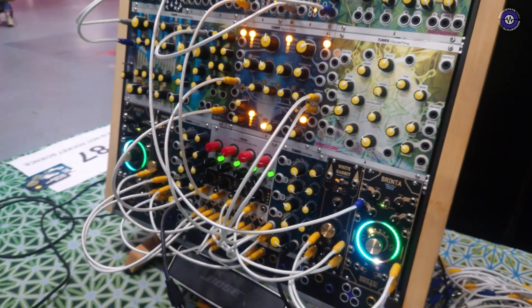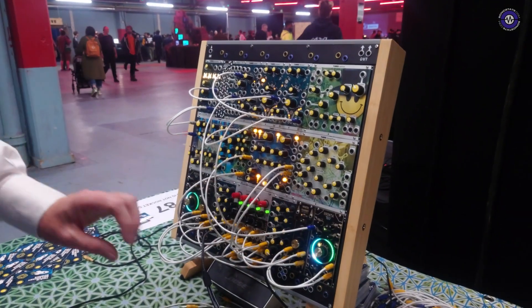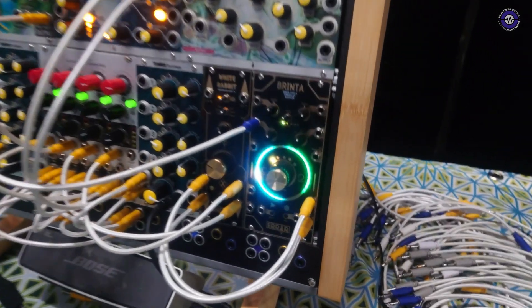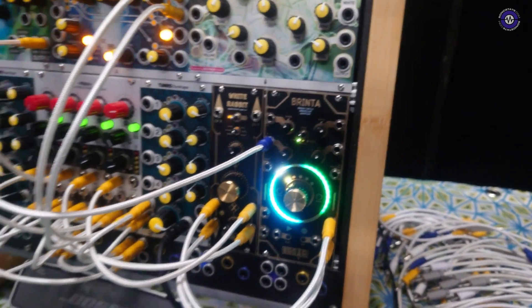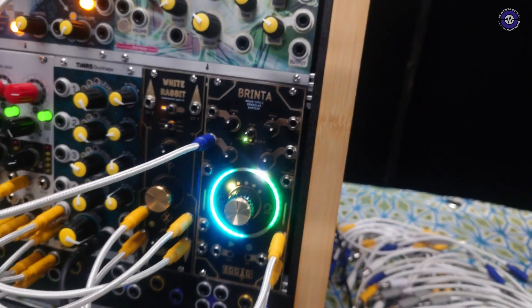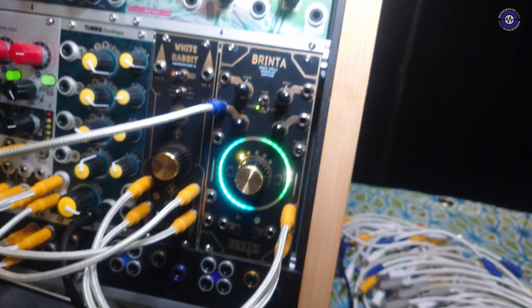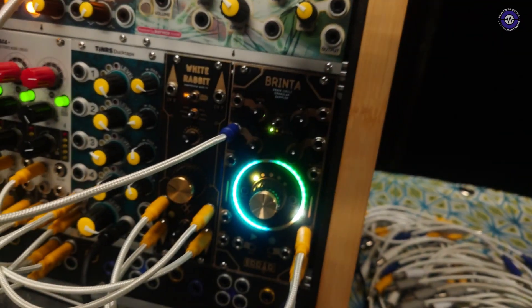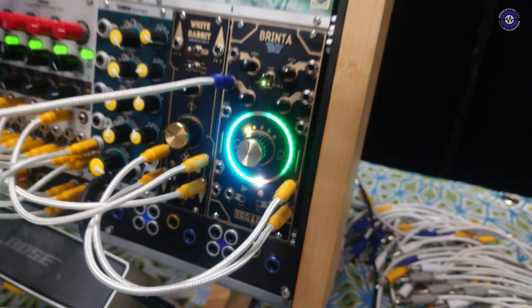Today, we have something that's an experiment that was part of Bob and Steve, but it grew into its own thing together with Error Instruments. Last year's Super Bowl with Error Instruments, we made the White Rabbit effect, which is also a reverb unit. Brinta is a granular loop sampler effect playback unit. It can live sample what's coming in and produce a granular effect out of that, or you can record a loop of audio into the ring and play back what's on the ring.